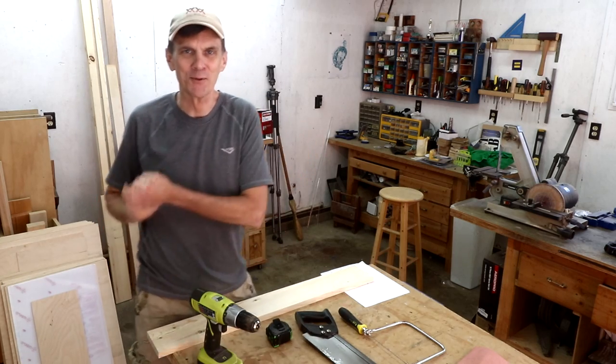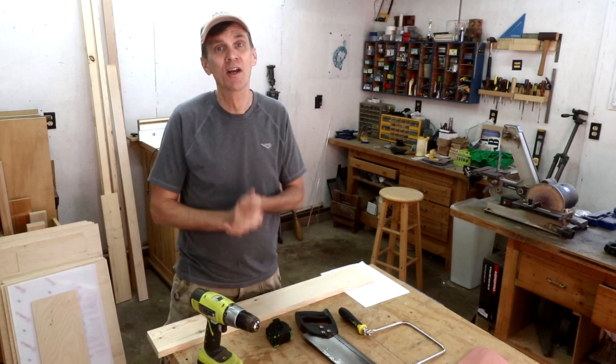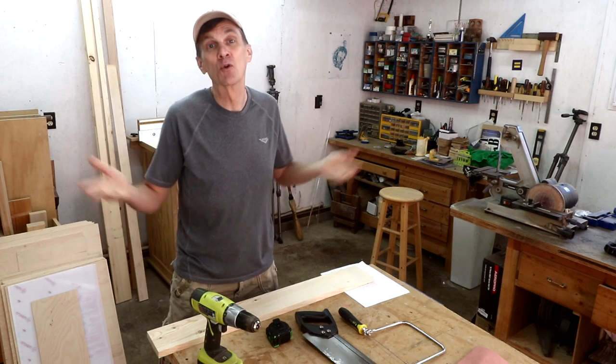A rubber band boat is a great summertime project anyone can make. In fact, you'll probably want to make more than one so that you can race them. It would be a fun group project too.